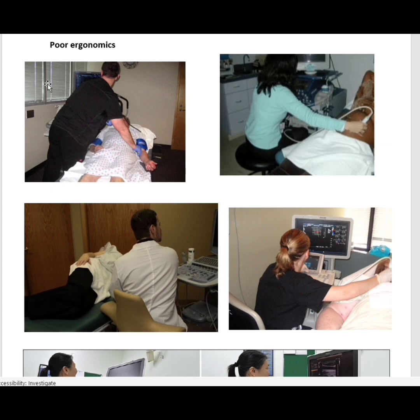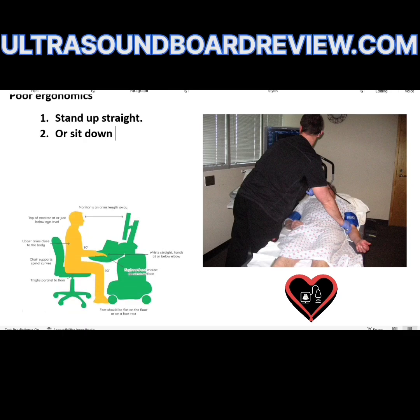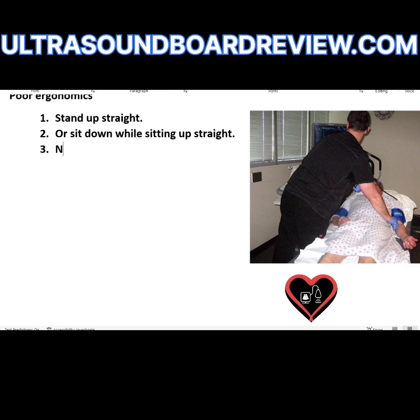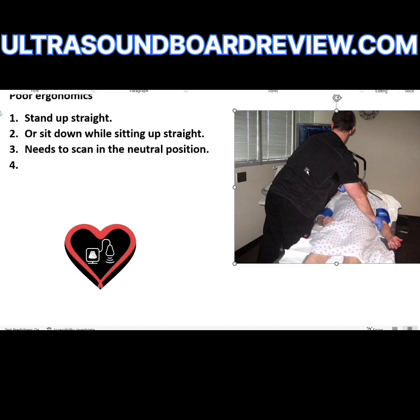What's wrong with the sonographer's ergonomics? He needs to stand up straight or sit down while sitting up straight. He needs to scan in the neutral position. It almost looks like he's turning his head to the left and his body is facing to the right — almost facing the patient's head while the sonographer's head is turned to the left at almost a 90 degree angle. What he has to do is either adjust the bed at a different angle and then move the machine over so he can look straight on, or adjust the bed and machine so he can sit looking straight at the machine.